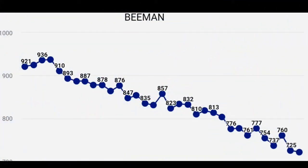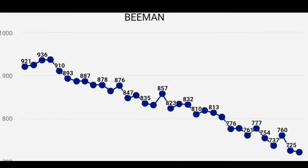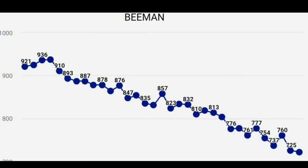Before we get into the 50-yard accuracy test, I was trying to find the real sweet spot of this gun. It seems to be about 2,500 to 1,500 bar. Out of 36 shots, shots number 12 through 24 are going to be your most accurate. You'll be averaging about 830 feet per second with a 10.5 grain pellet, producing about 16 foot-pounds of muzzle energy, with a standard deviation of just 17 feet per second. Now let's go test this out.